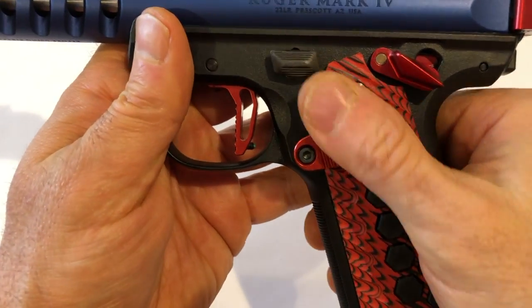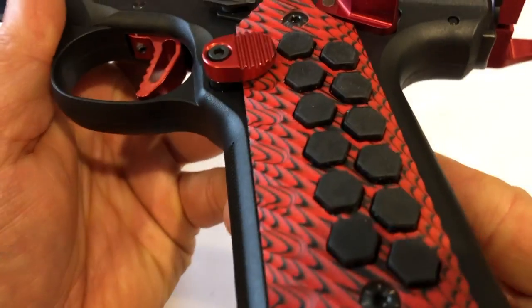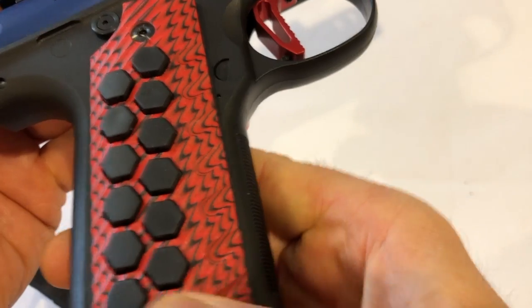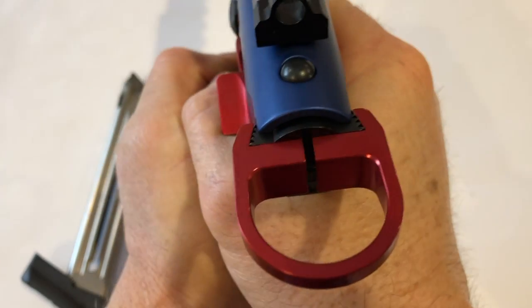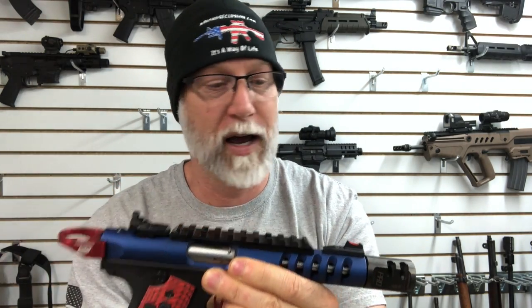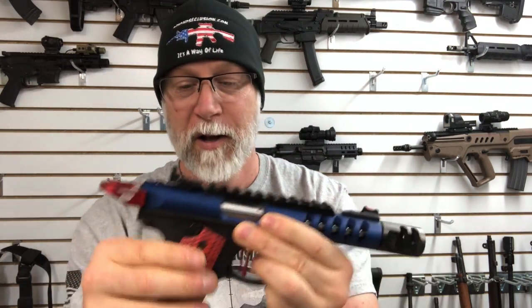We've also got the Hive G10 grips. They look cool and they are comfortable — I like them better than the factory grips. Is it way up at the top of my list for replacements? Not really — for me it's more of an aesthetic, cool factor thing. The Halo, trigger, comp, and sights — those are absolutes. The grips are more aesthetic.